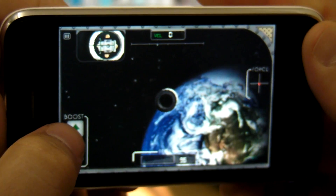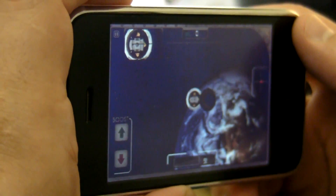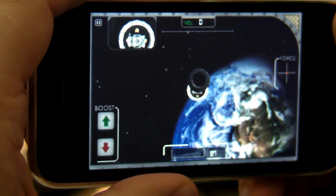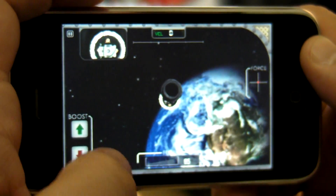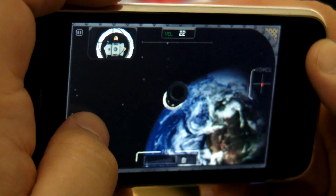Alright, so the way that we control our command module here is by moving — tilting our iPhone back and forth, up and down. You can see our force meter over on the right-hand side here. It shows our force output.